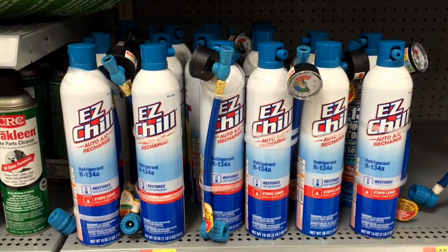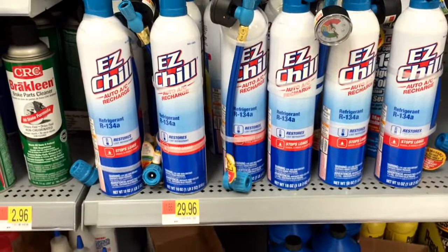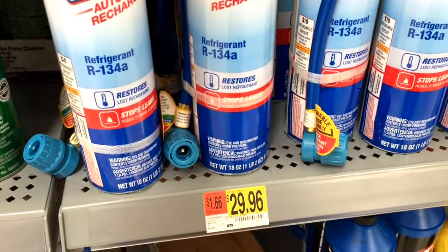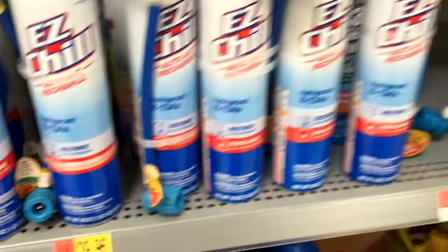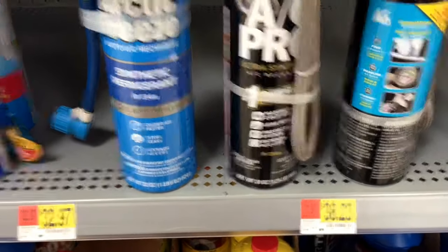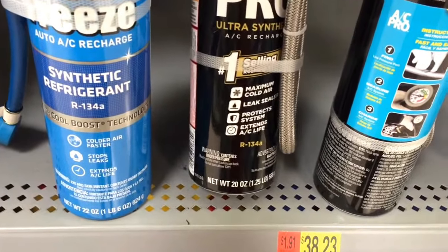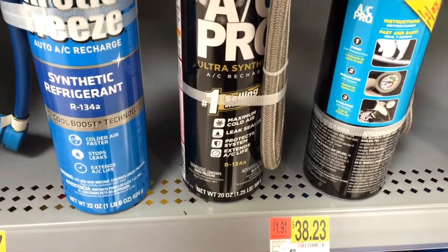These are AC products that Walmart is carrying. Easy Shield is $29.96 and it also comes with stop leaks. It's $29.96 and the net weight is 18 ounces. Next to it is AC Pro, which is for R134A. The net weight is 20 ounces and the price is a little higher at $38.23. It also has a leak sealer — I think all of them do now, which is good. They don't have any dye though.